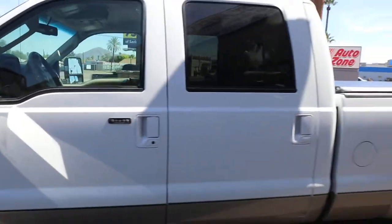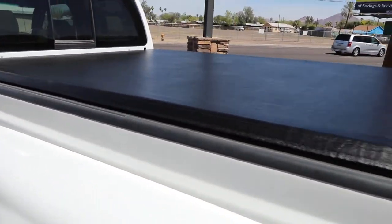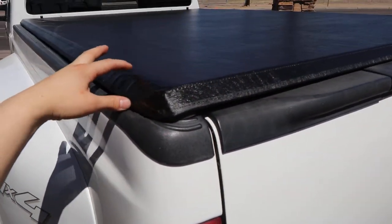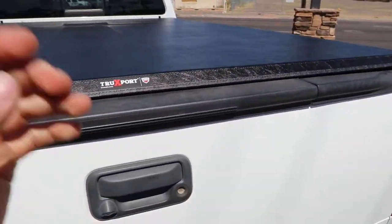Ford F-350 Super Duty Dually with an eight-foot bed. We installed a roll-up truck bed cover on this vehicle. This roll-up truck bed cover sits on top of the bed rails and it is backed by a five-year warranty. This cover is called a Truck Sport by Truxedo and it locks when you lock your tailgate.